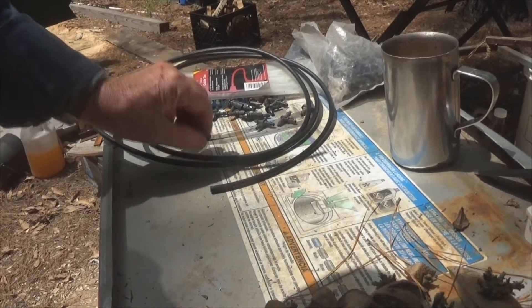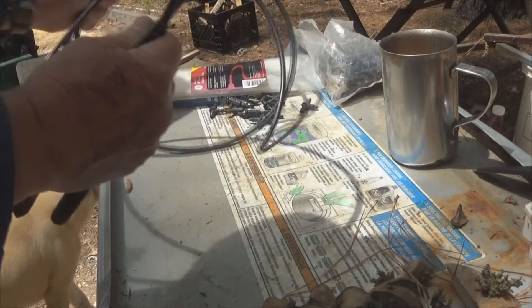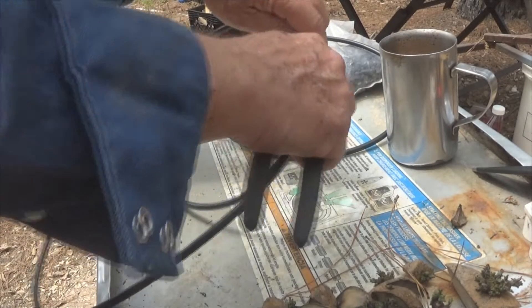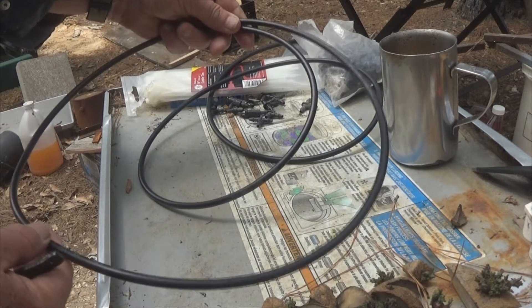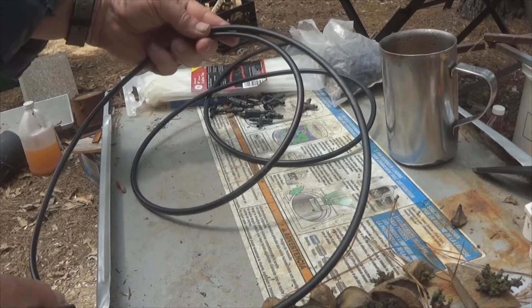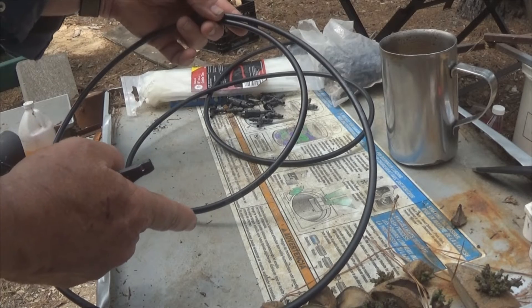You're going to hear some heavy breathing — that's the dogs. First thing I do is I make myself a loop about 16 inches in diameter. You can also go over to the cage itself in case your cages are not exactly even, and you can space it out inside like that.